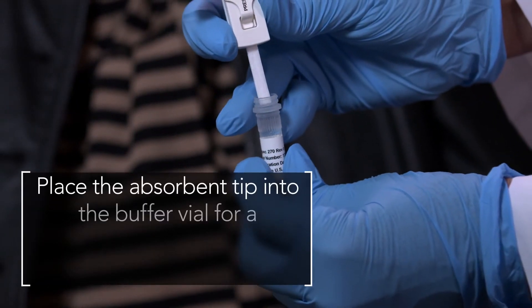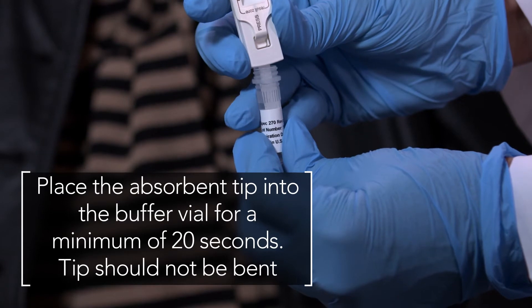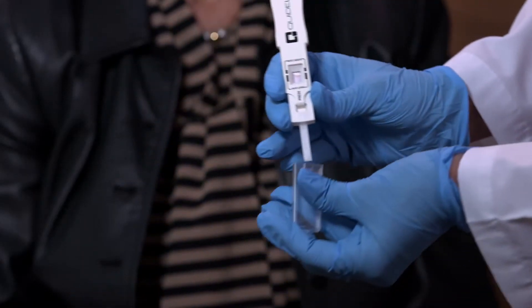Place the absorbent tip into the buffer vial for a minimum of 20 seconds, ensuring that the tip is not bent. Once the test has been activated, remove it from the vial and replace the protective cap.